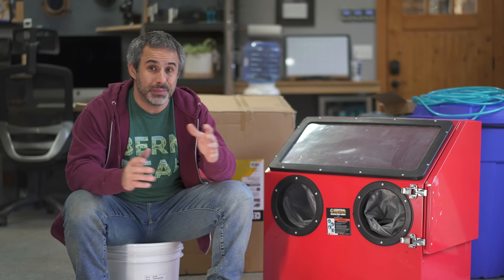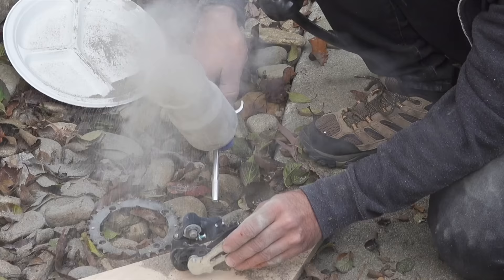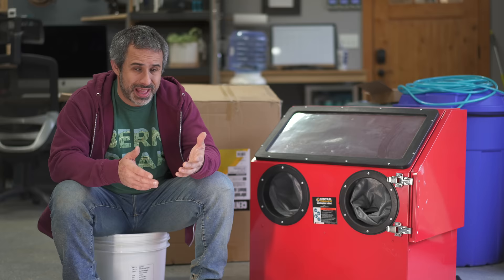Welcome back to Berm Peak. I'm Seth and today we're doing something a little bit different — well, kind of the same. We did a bike hacks video and I made a sandblaster out of a soda bottle, and you guys in the comments told me that Harbor Freight has a sandblasting cabinet for $150. And you had me at Harbor Freight.